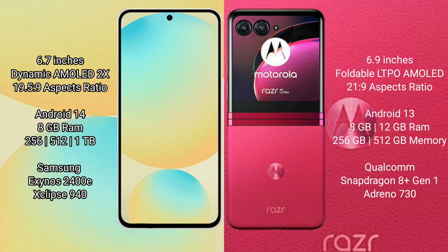Samsung Galaxy S24 FE has a 7-inch dynamic AMOLED display with an aspect ratio of 19.5:9. Motorola RAZR 40 Ultra has a 6.9-inch foldable LTPO AMOLED display with an aspect ratio of 21:9.